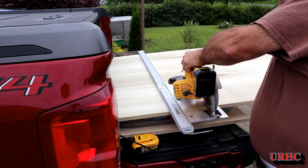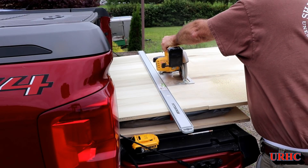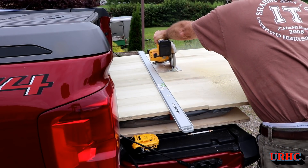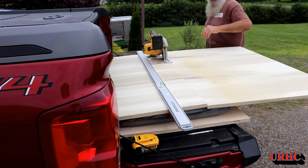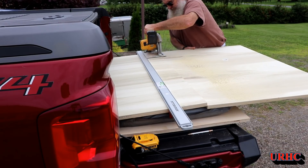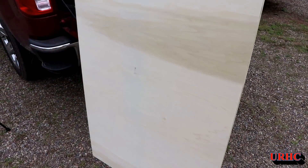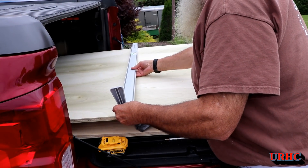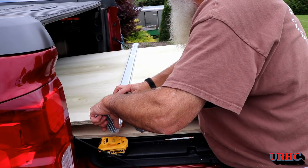I stopped at Home Depot the other day and grabbed two sheets of three-quarter inch plywood for the cabinet. The first sheet is what they call hardwood plywood — a poplar plywood with nice multi-ply construction, fairly flat. It was $42 or $43 for the sheet, but it had very thin veneers on the faces — only about a 64th of an inch of veneer on the face.